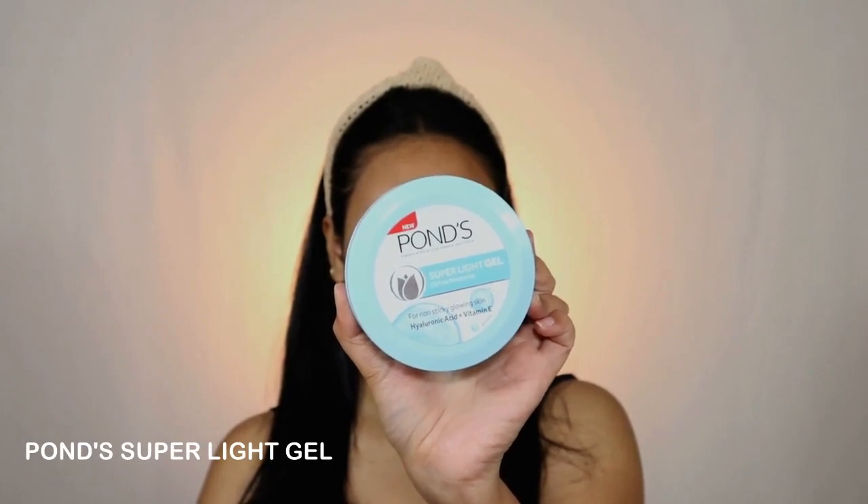With a clean face I'm starting off with the Pond's Super Light Gel Oil Free Moisturizer. It's very light on the skin as it has a gel formulation, hence it's a perfect moisturizer to wear during the summers. Make sure to apply it all over the face including your under eyes because it needs hydration.